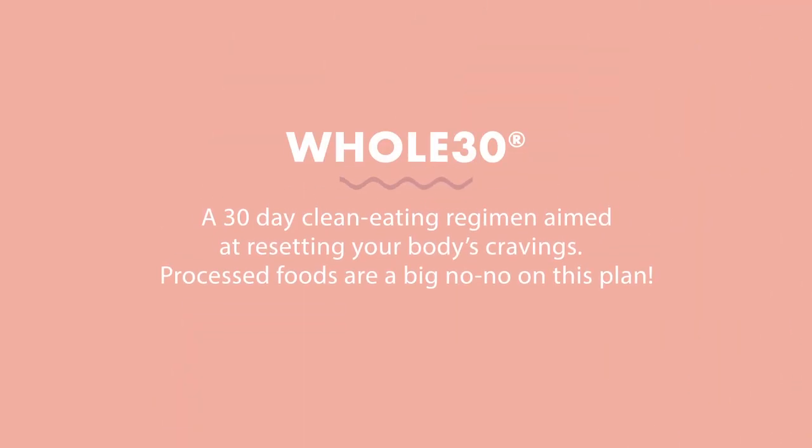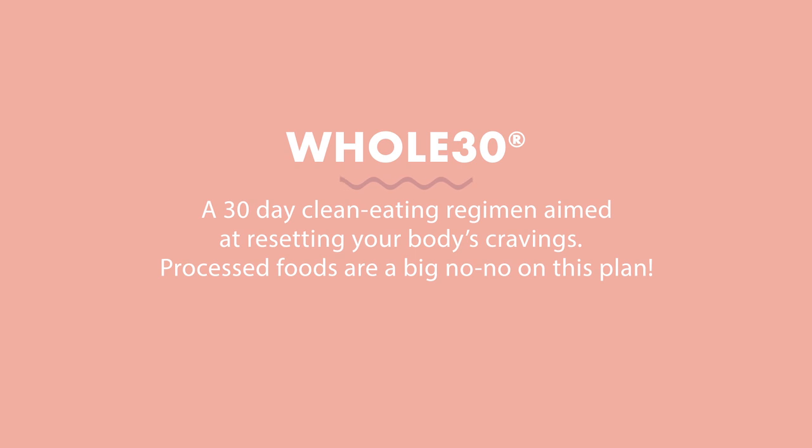Here is the thing about Whole30. It encourages you to eat whole foods. A whole food, simply put, has an ingredient of one, as you could probably guess from the name Whole30. So this is going to have all the flavors of a traditional bolognese without any of the no-no ingredients.